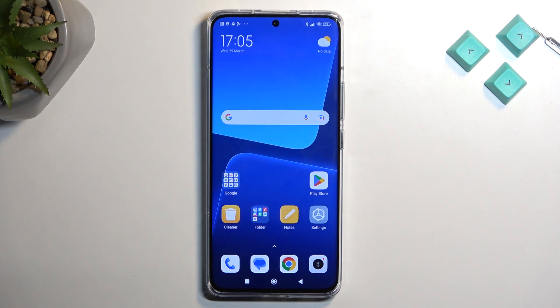Welcome! In front of me is a Xiaomi 13 Pro, and today I will show you how you can put the device into recovery mode.